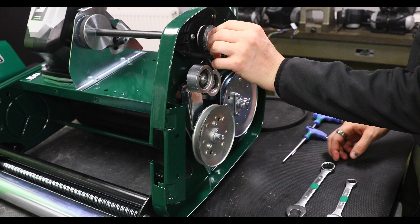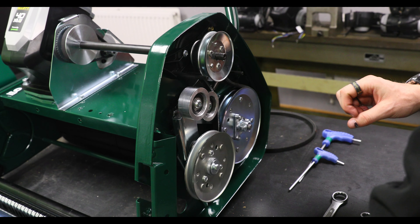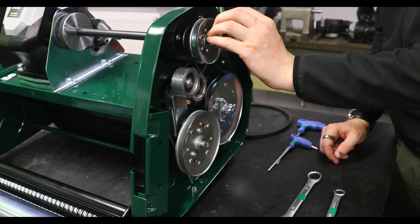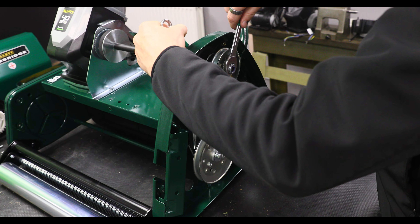Now it's time to piece it back together. Put the spacer on, then put the washer back on, and then tighten that back up.